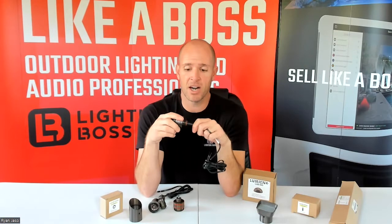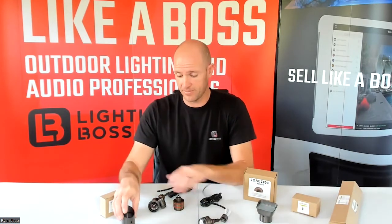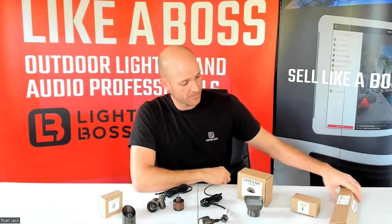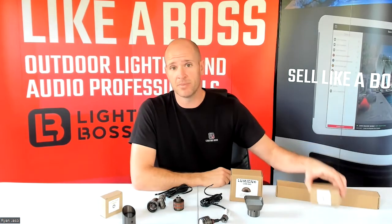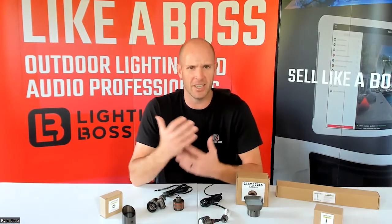This is what the module looks like, and this module can be used to literally create hundreds of different fixtures with all the different accessories that Lumion has. You can do spotlights, wash lights, different types of path lights with their stem — the module connects right onto a stem. Then you use a pad light top, pendant lights — they have eight to sixteen different variations with the different mounts that you can buy.